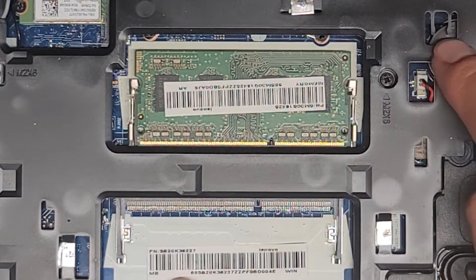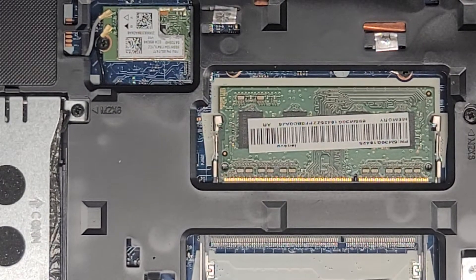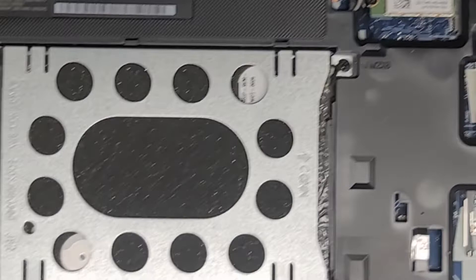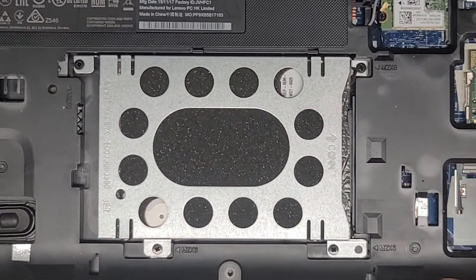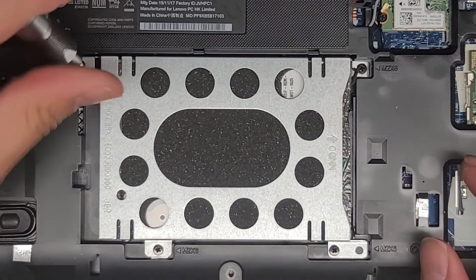But the battery is actually under there — you can actually see it. So if you want to actually remove or replace the battery, you will have to physically take the whole laptop apart. I'm not going to show that, since we are just upgrading the hard drive to an SSD and we can access it here.